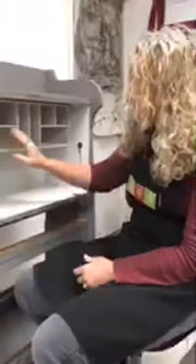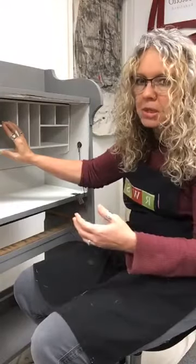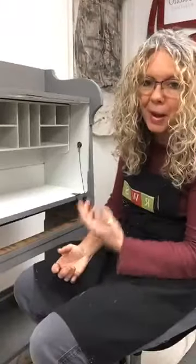Those are a couple of the things you run into when you're doing a secretary. I hope that information is helpful for anybody tackling one of these. Take your time, don't get frustrated — these tiny cubbies can be time consuming. That's why I'm sitting on a chair. Don't stand and try to do this; sit and just take your time, work at it from different angles. Get a brush that's appropriate for the size of the piece and know that it's going to be a bit of a work in progress.